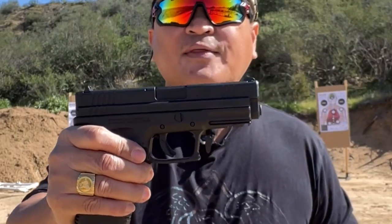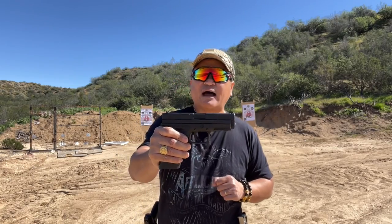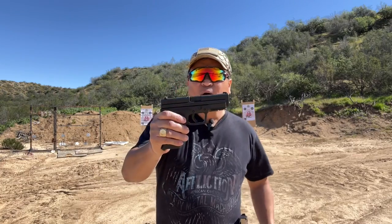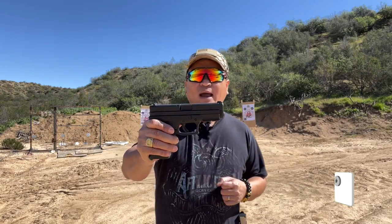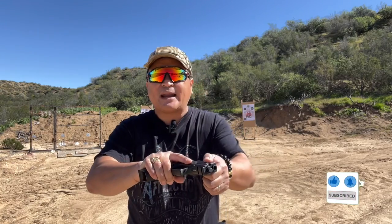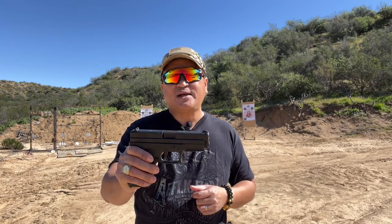Here is the other Springfield XD that I have, chambered in .45 ACP. I actually bought this XD9 for my wife as a gift for her birthday. She is not here with me right now to test the gun, so today it's just me here on the range.